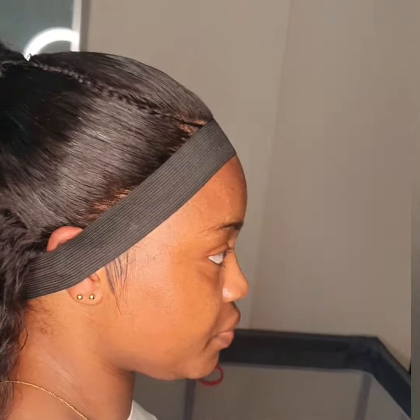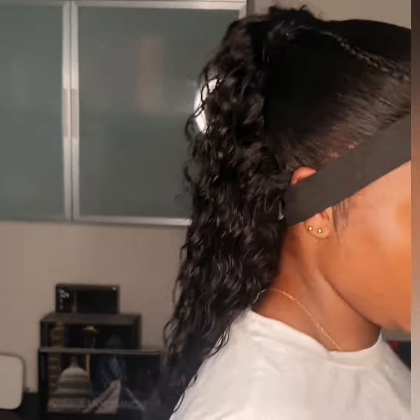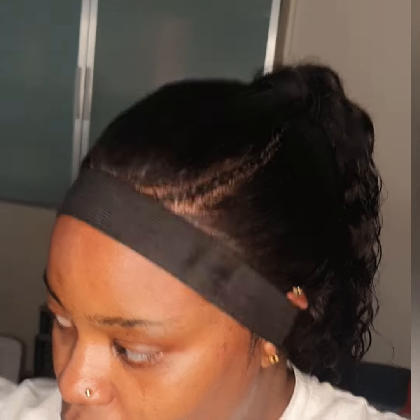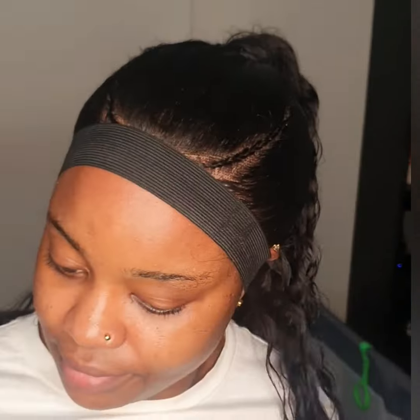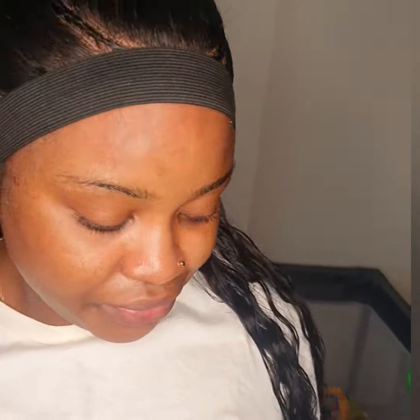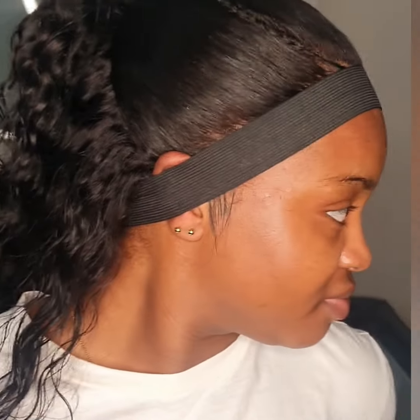So I started styling and styling until I finished. Then I told her, 'You need to turn for me — I need to take pictures and video, snap the side, the front, and the back.' She was just posing and turning around, and she was in love with the hair. She loved the hair so much — that was the amazing part of it. Thank you all, bye!